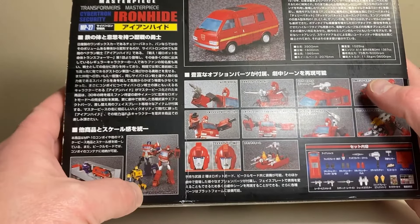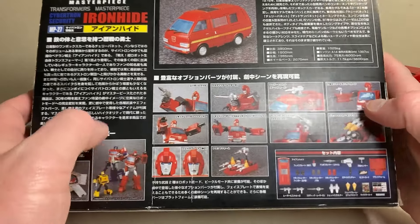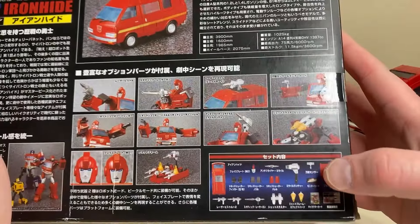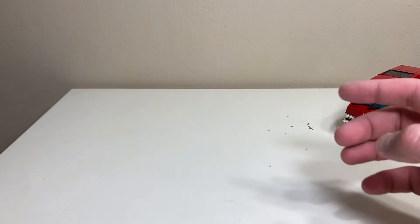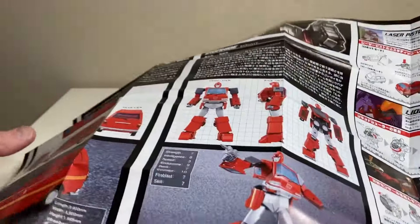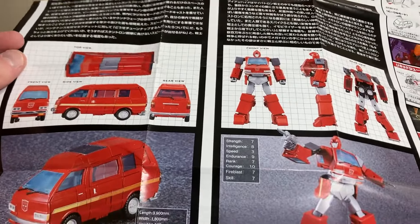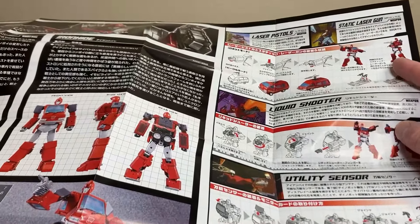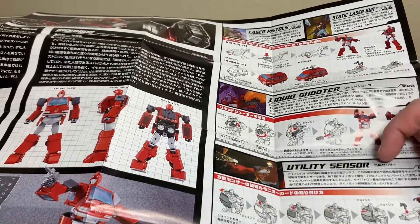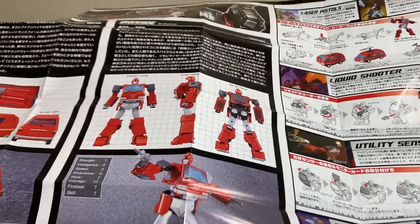He is a Transformers Masterpiece made by Takara Tommy. His name is Ironhide, he's the Cybertronian Security Officer. On the back you have all the things he does, all his little accessories in a language I cannot read, and you can see the older school MP10-era packaging style.